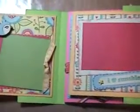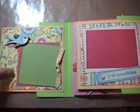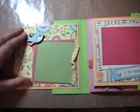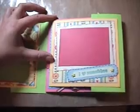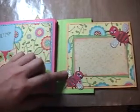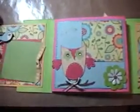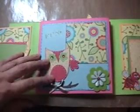So when you first open it up — I'm going to try to zoom out there — here's the first flap. I did a little bird and a photo mat. I didn't put any photos in here yet. Here's a little 'I Love Sunshine,' another photo mat. And then this one opens up, and I did some little bees and did some stickles. So you basically have three things that you're looking at there.